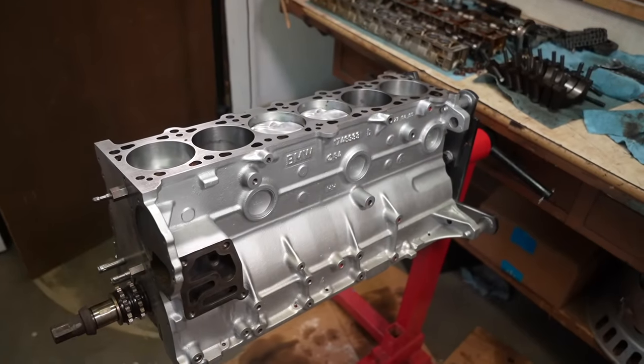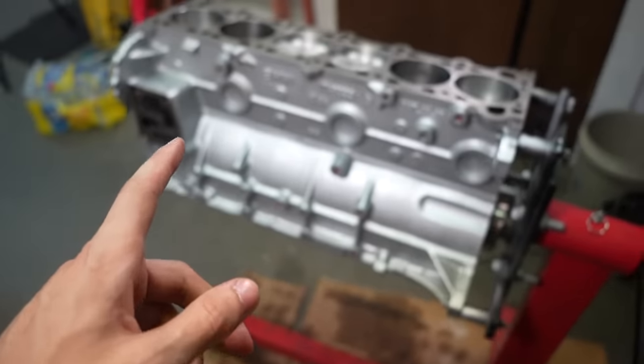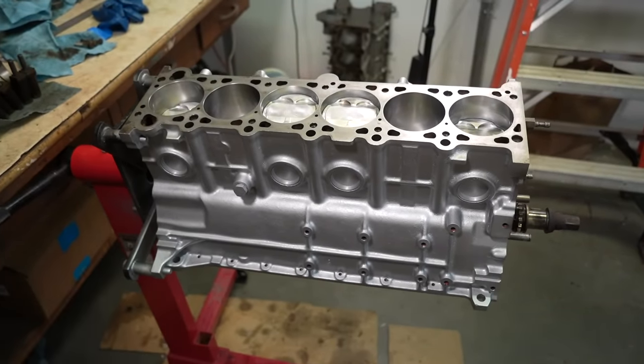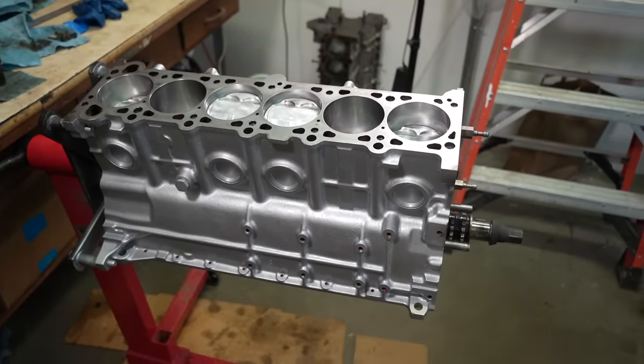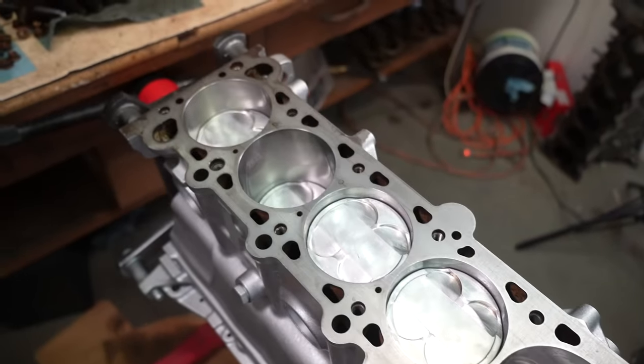After so much time of cleaning and making sure everything is good — the plastigage took so long, gapping the rings took so long, cleaning everything took so long — you've got to do everything six times so it's a lot of work. But now that it's at this point I am so happy I took the time to be super thorough with everything. I did drop some stuff and messed up a few times, but you live and you learn. I'm hoping some of you guys don't make the same mistakes I did.